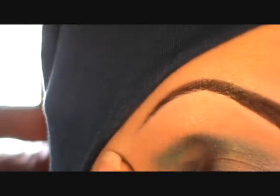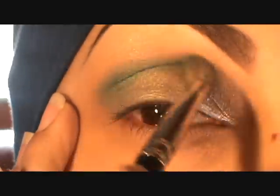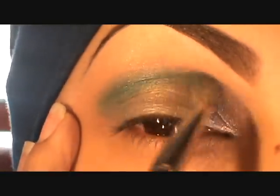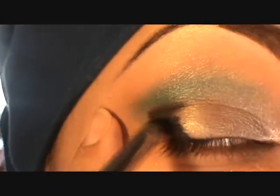I'm blending it out but not too much — it's not going to go too high, it's going to stay pretty much in the crease. Then with Black Track I'm going to use a 219 brush to apply that in the outer corner.